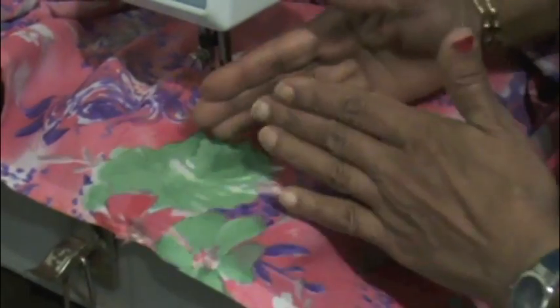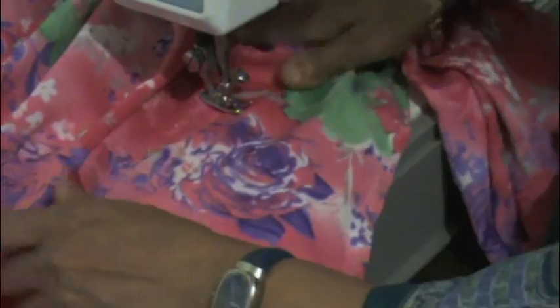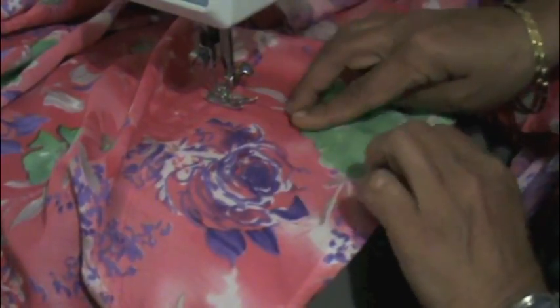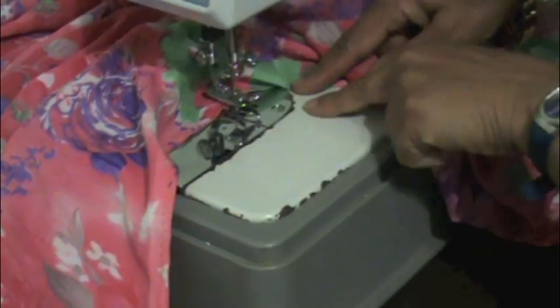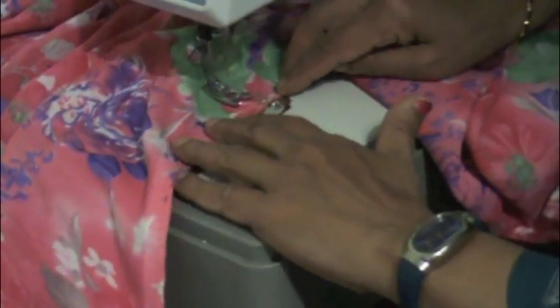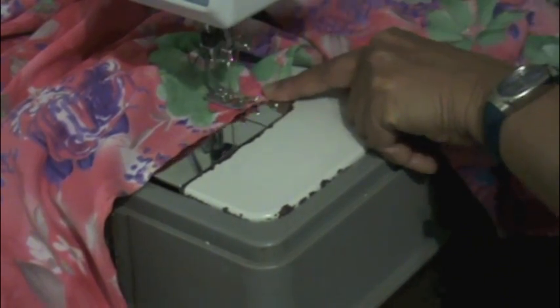Here is the end — I am going to hold it here and then stop here. While the needle is down I am going to turn it this way. Now put the foot down again the same way, come to the end and then lift it up. I am going to stitch again just a half inch — I went back and double stitched so it will be stronger.